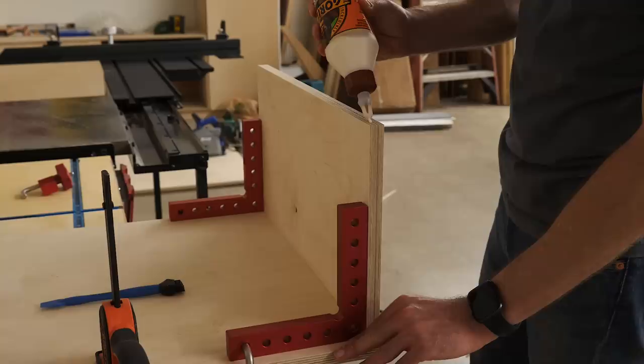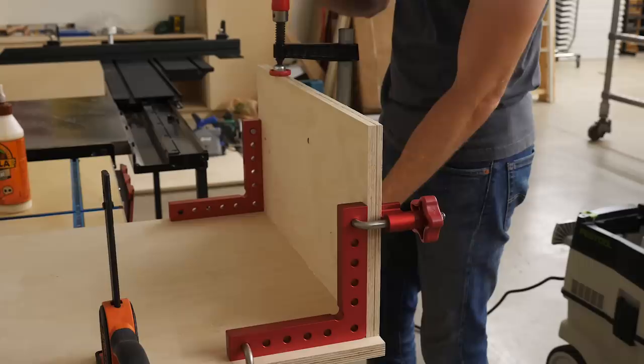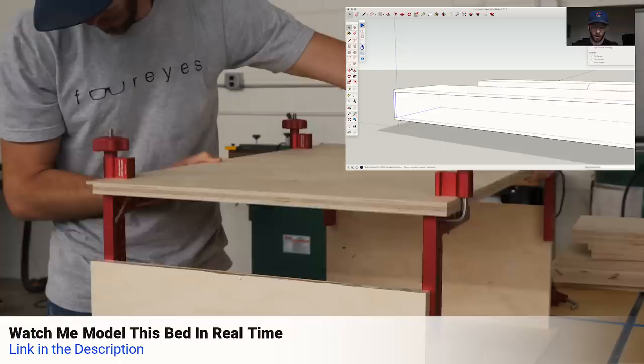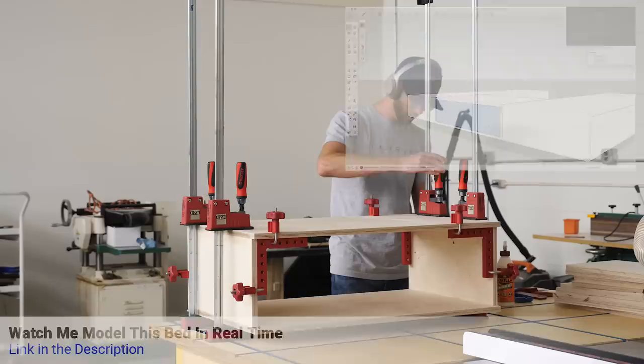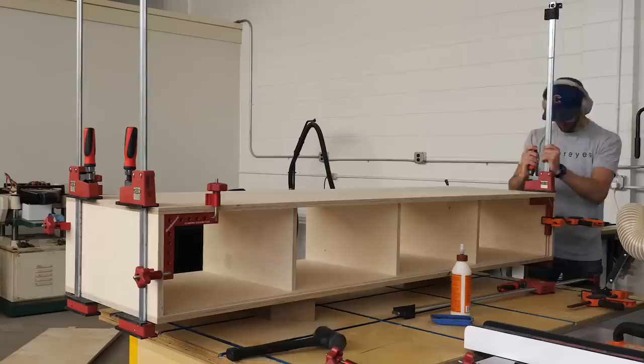Whenever I'm doing a big glue-up, I like to break it down into smaller assemblies whenever possible — it's just a lot less stressful that way. Here I'm using these Woodpecker clamping squares to start by attaching the sides to the bottom piece. Then once those have set up for about 30 minutes, I can attach the top. Assembling the other larger boxes was pretty much the same deal, except that they each had vertical partitions to install as well.